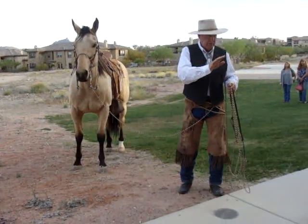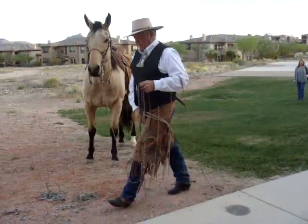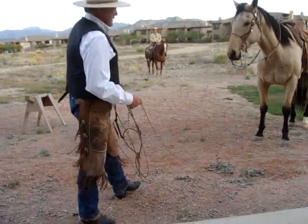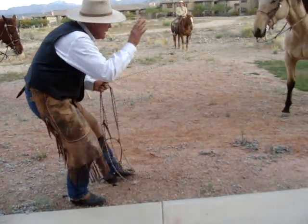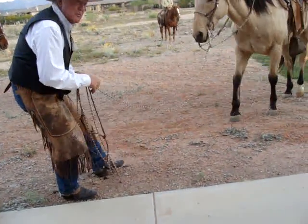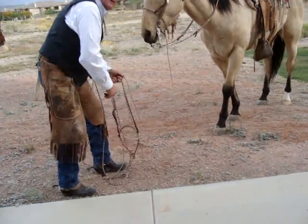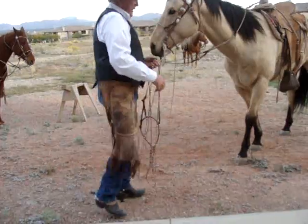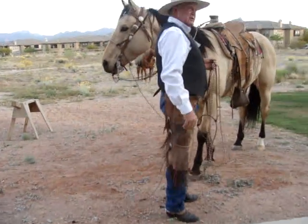Now picture this. I've got one tied down. I'm down here on the ground doctoring it. I need my horse, so I'm down here — I need my horse to come ahead. I can take the rope off, not lazy mind you, but I can get the rope off, everything, get back on my horse and leave and go do something else.